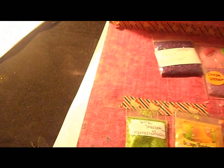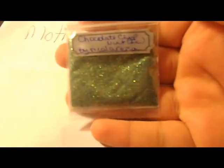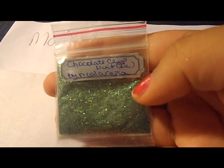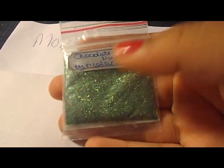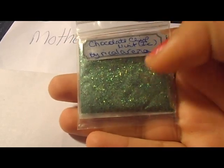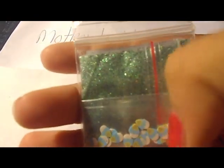The first glitter mix is from Rica la Reña — it's chocolate chip mint ice cream. It's a gorgeous mix, it's greenish with silver and some tinsel. For her nail art decoration she put in some cute ice cream cones.